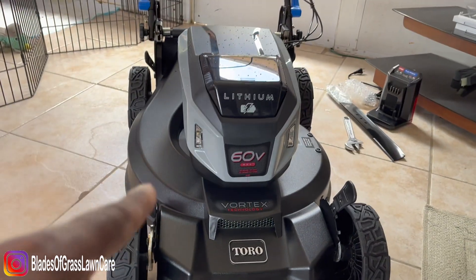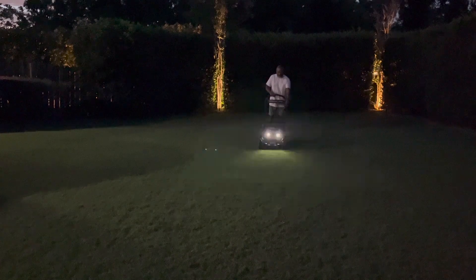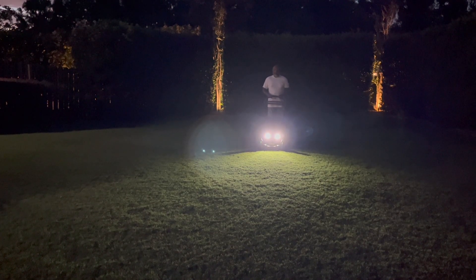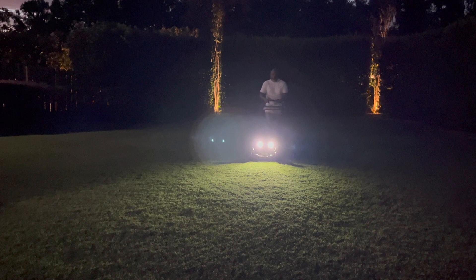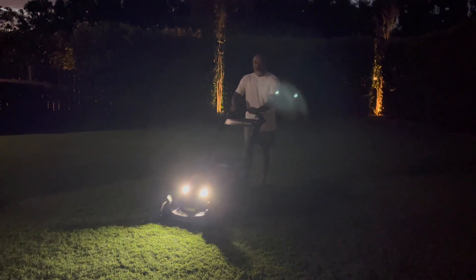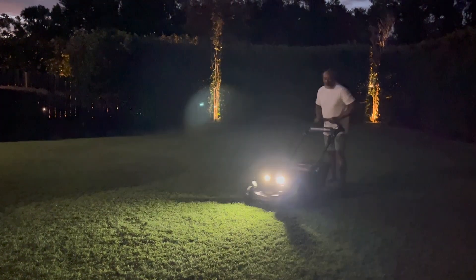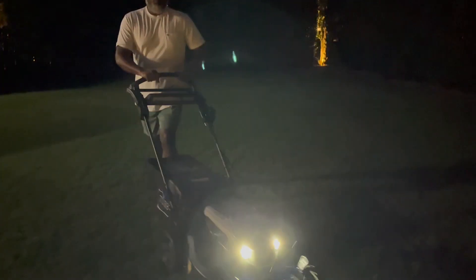Now this machine comes with headlights. Here I am at night time — there you go, I'm mowing at night time, just showing you the headlights real quick. It comes in handy when you want to mow super early in the morning or late in the evening. At least you have headlights, and they are super bright as well.